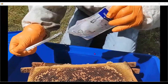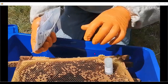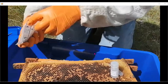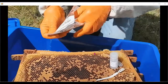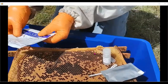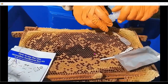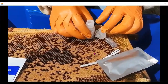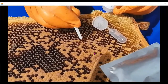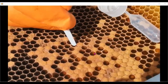The lateral flow devices available from Vita have four components: the buffer solution with sodium azide and ball bearings, the little plunger or syringe, something to scoop out the contents of the larvae, and the actual test device itself. The instructions are on the back very clearly with nice little diagrams — easy enough to figure out. Go to the suspect cell and make a decision on which one to pick out.